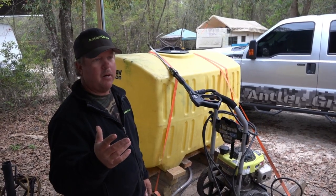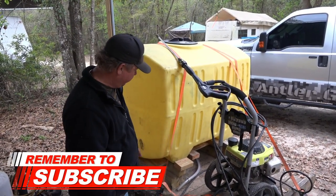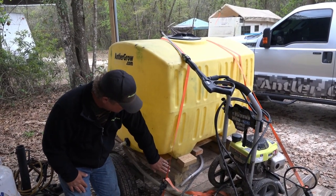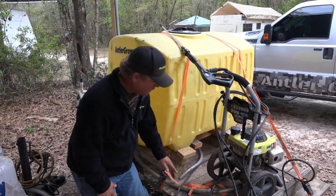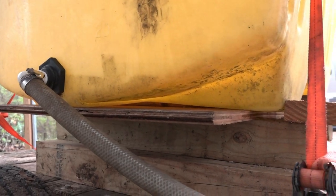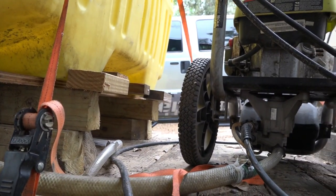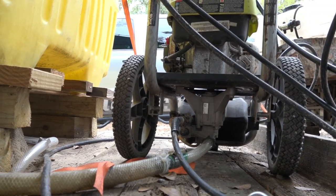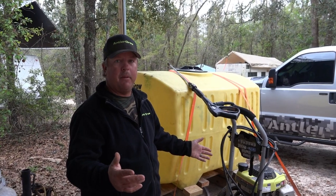You can spend six, eight, ten thousand dollars on a speed sprayer, or you can make your DIY speed sprayer. What we do is we build the tank up from here where gravity feeds into the bottom right here. The whole key to it is having the inlet lower than the outlet. It's just gravity fed and you can use that pressure washer just like you do at home. You don't have to have a pump.